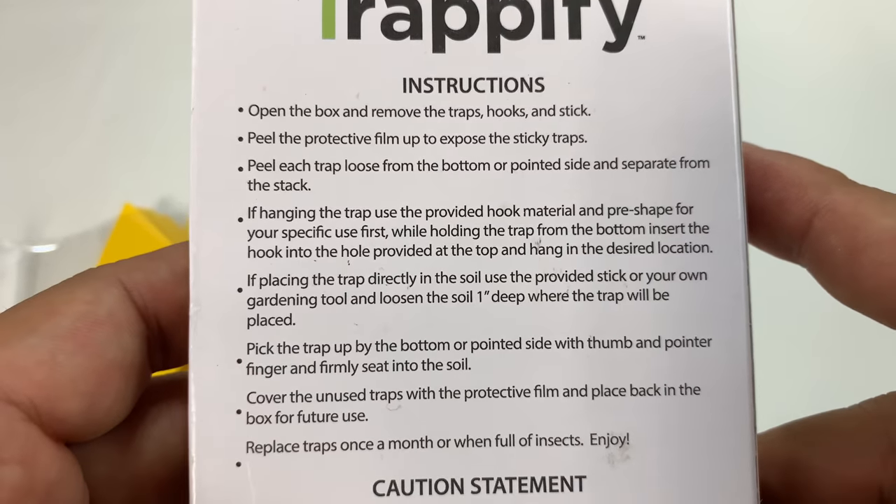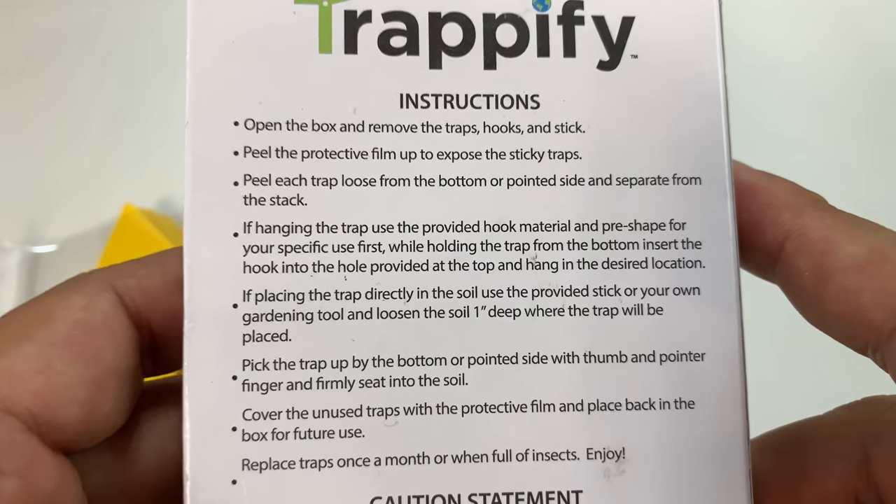Here are the instructions on these little Trapify traps to keep your house free of little pests. I've got them — flies get in, I keep the doors open, walk outside, forget to close it, the whole nine yards.